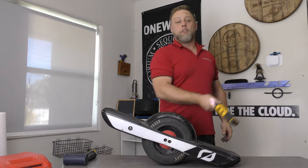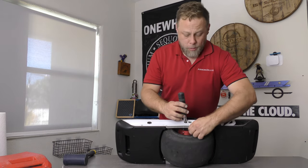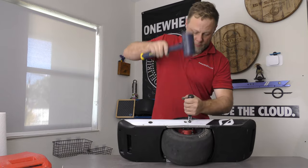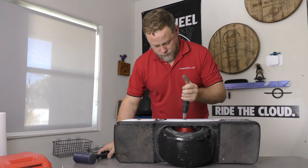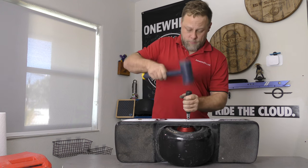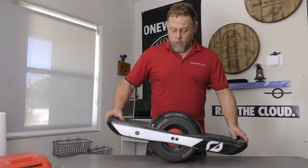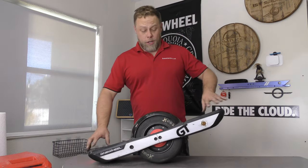Now I'm not going to need this anymore. We're going to make sure you get that valve cap on — nice and tight. We're going to take this, spin it around, press the power button, and it still operates. Good. Let's make sure that it engages.